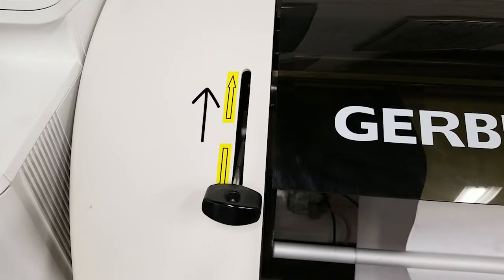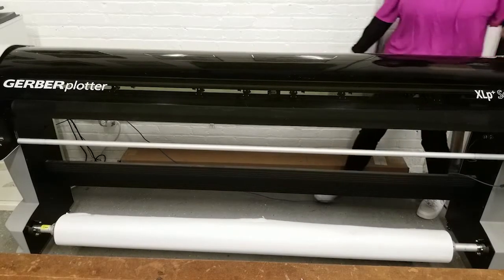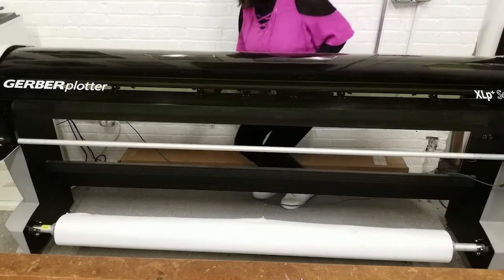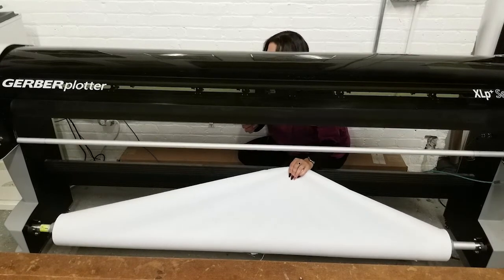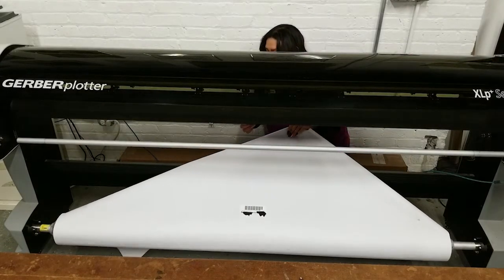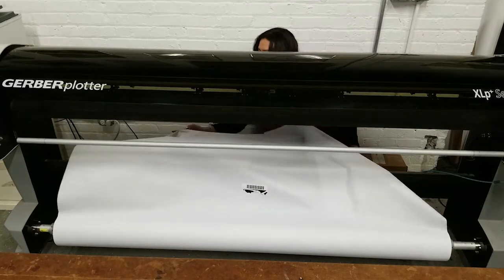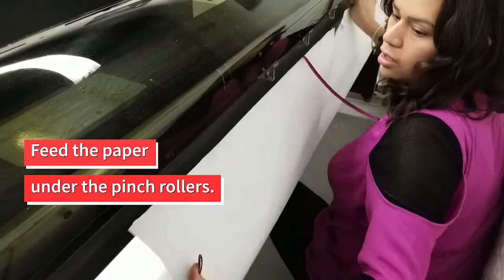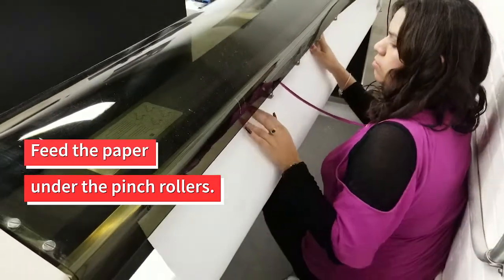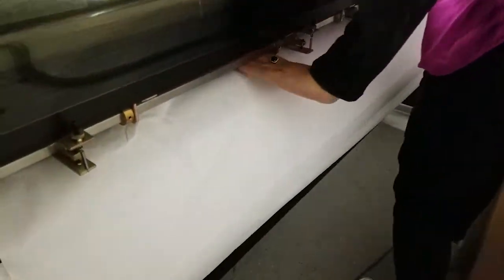Now, make sure the nip bar lever is up. Pull the plotter away from the wall so you can kneel comfortably behind it. With a tight grip on the end of the paper, pull it towards you, making sure to go over the middle divider. Every time you push on the back bar, it will advance more paper. Feed the end of the paper under the pinch rollers. The back bar should be visible from the front of the plotter, otherwise it will not trigger while printing.